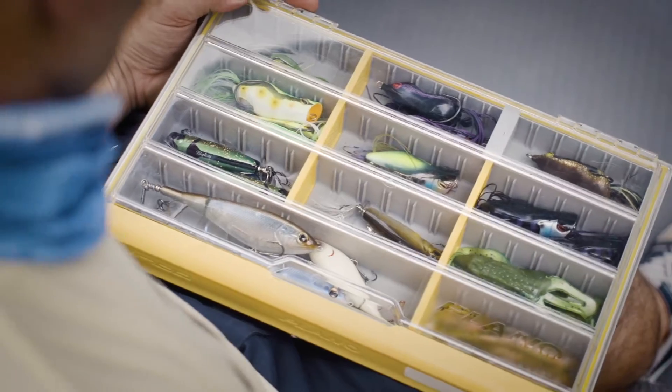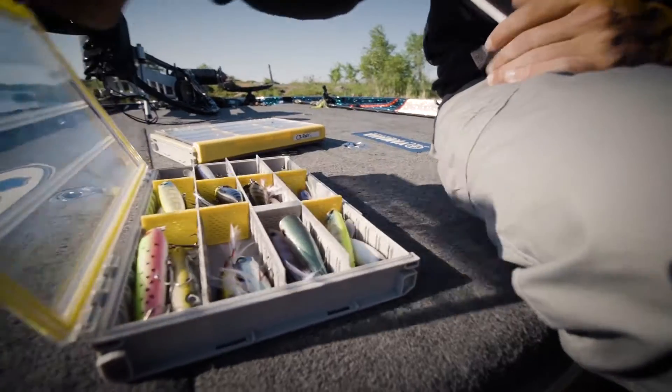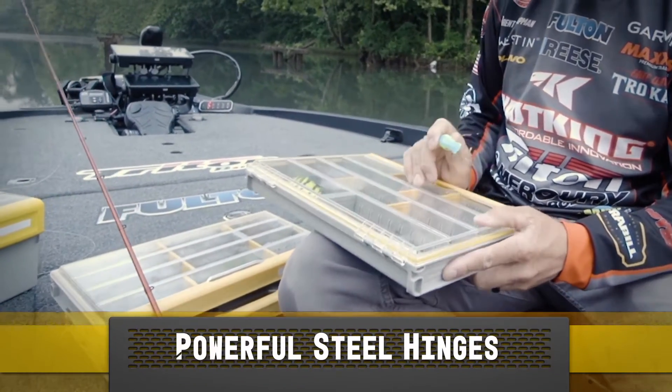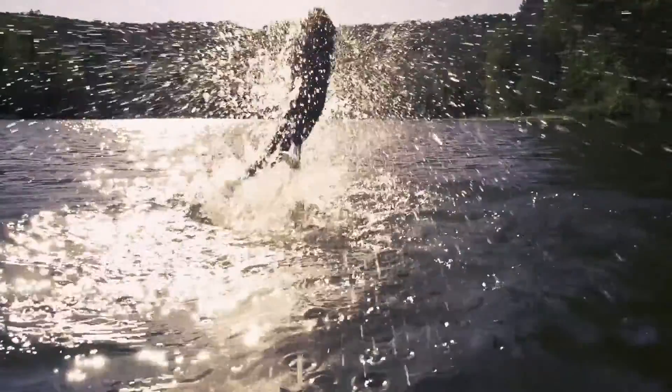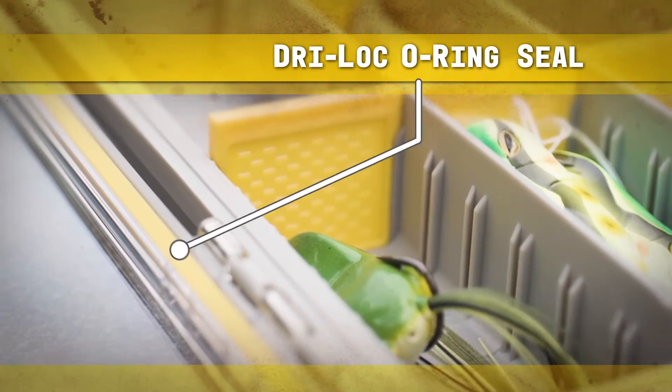Customizable label and clear Duraview lid makes it easy to find the right gear fast. Massive latch allows you to open Edge with one hand. Powerful steel hinges are built to last. Needed moisture control? Plano's proven DryLock O-Ring Seal keeps water out.